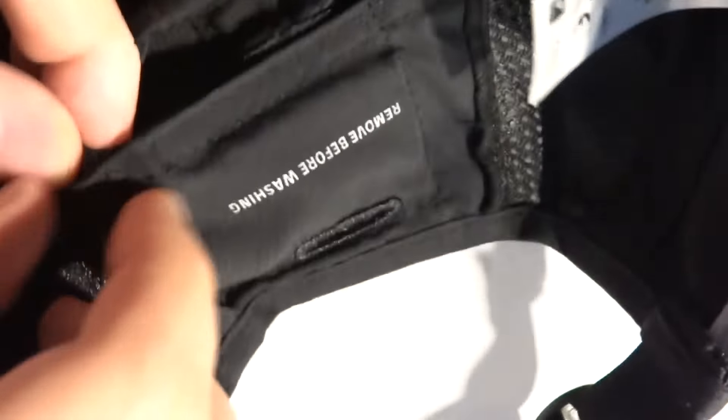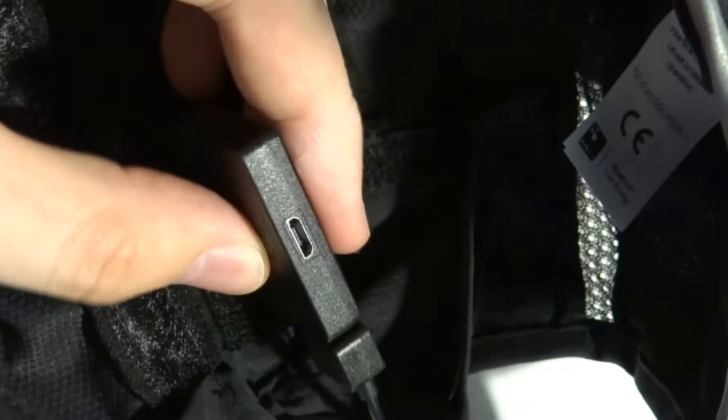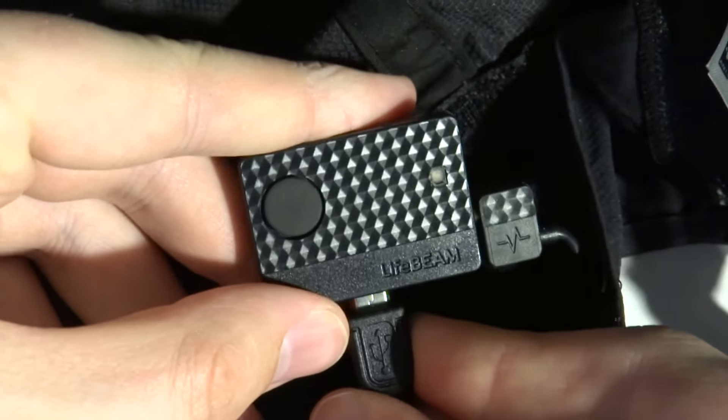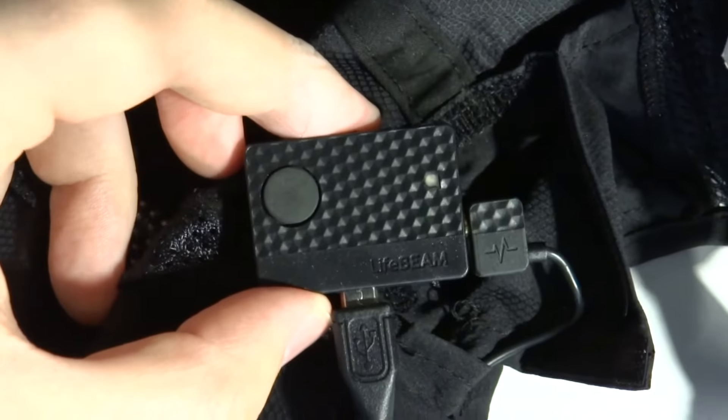How easy is this thing to charge up? In short, it's very easy. What we're going to do is take this box out. You don't even have to have the hat around — all you need to do is take this box out. What I'm going to do initially is plug it in. The blue light shows that it's on, and then we get an orange light showing that it's charging.